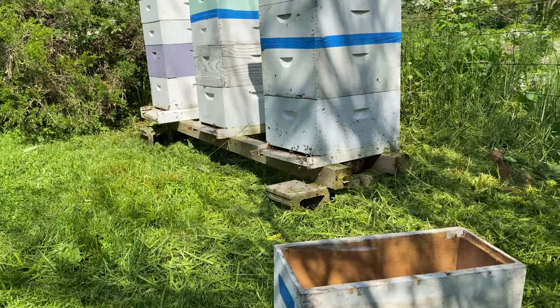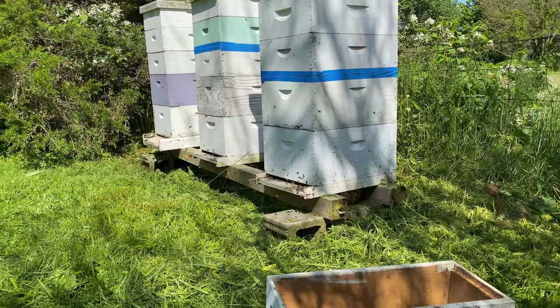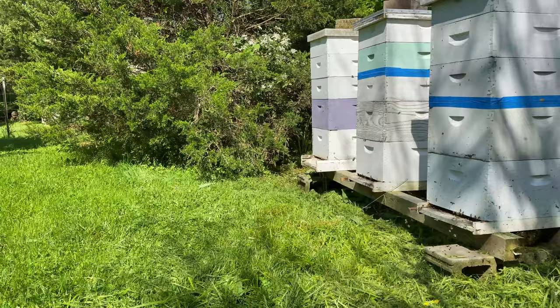Back at the Napoleon yard — it's been quite a while since I've been here. My buddy said that he saw a swarm low in this tree here, out of these hives.